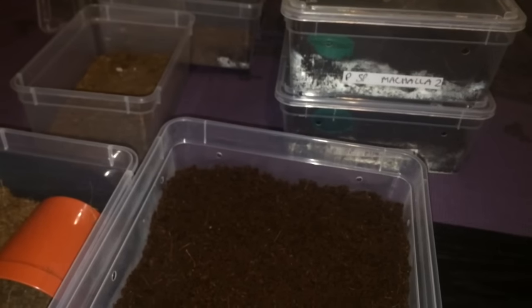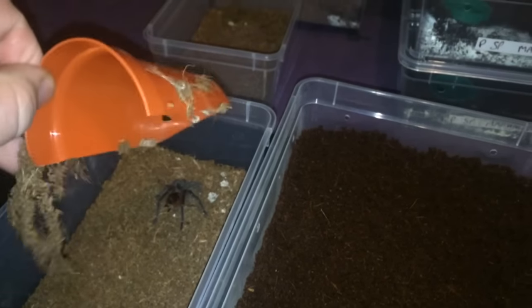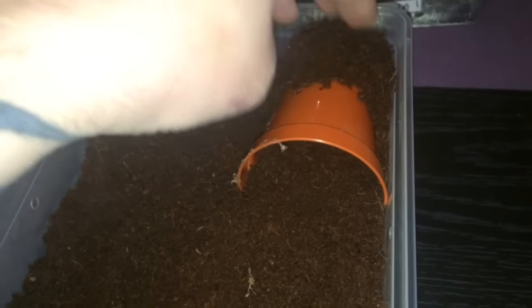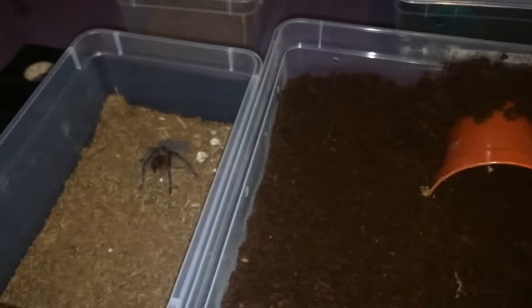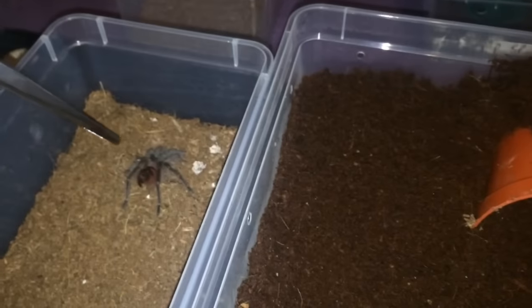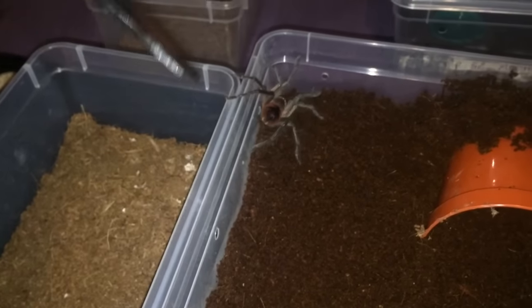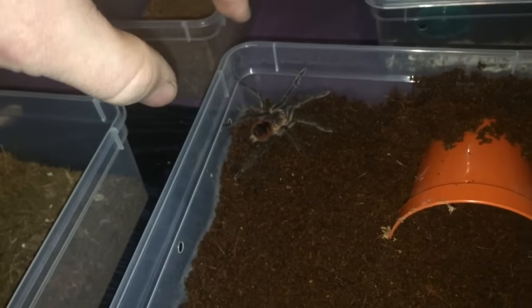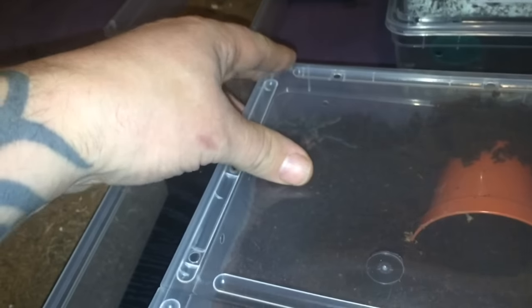I'll get a green one to match those two over there — looks a bit neater. Let's take the hide out and give it a little bit of a clean. Third time lucky — let's see if all three of them are going to be good. I think this one is definitely male — you can see very long legs and a very slender body. As I said, it does look male to me, but hopefully I'm wrong. Let's just put the lid back on there.